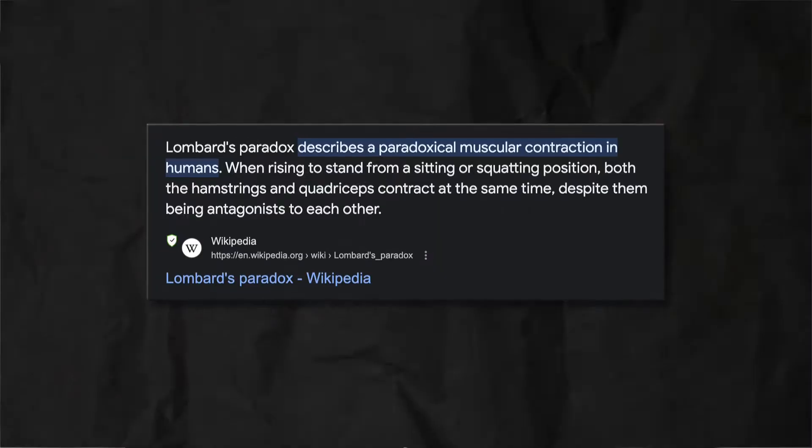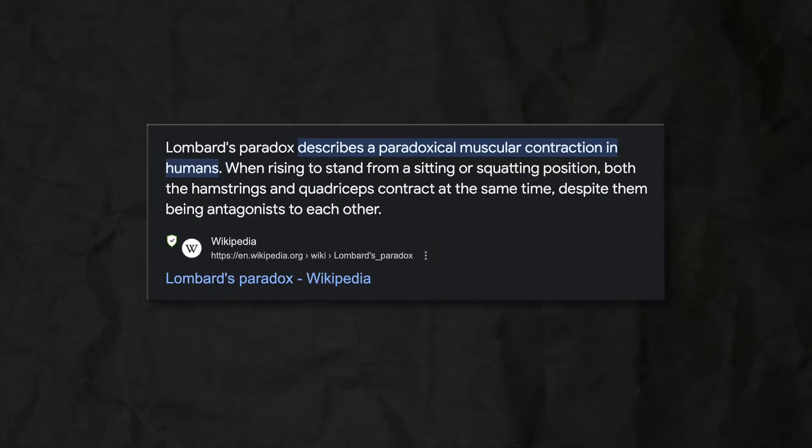If you're getting confused at this point, just know you're not alone. In fact, there was a man called Lombard back in the day who had this exact same confusion, and this resulted in something called Lombard's Paradox. Lombard's Paradox describes paradoxical human muscle contraction. For example, when you're getting up in the squat, both the quadriceps and the hamstrings are activated and contracted in spite of being antagonists. How can this be? Surely when you're contracting the hamstrings, that resists the quads, which should make standing up from a squat impossible. You can contract your hamstrings and your quads at the same time during the squat and still complete a rep successfully.